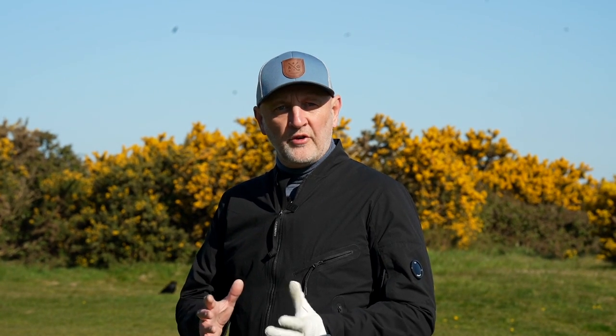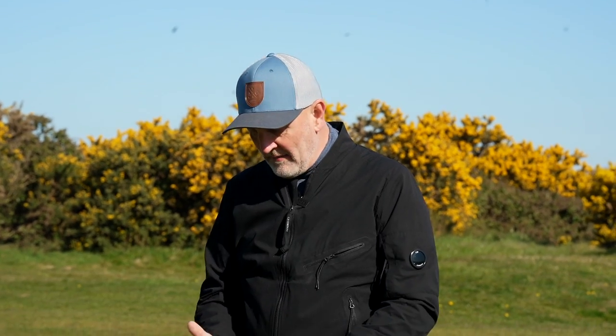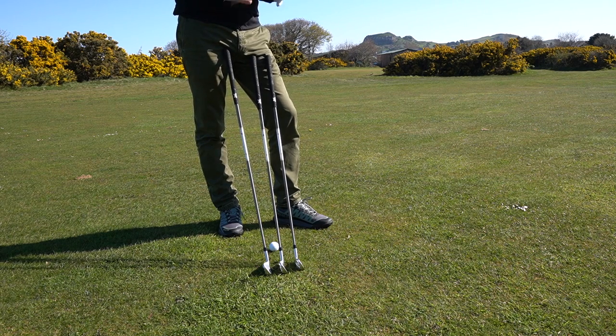One thing I've noticed playing the three different 7-iron types around the course is they are very much different in their profile. When you've got one club out — let's take the XP — and sit it behind the ball, that's extreme performance. It's the bigger, bulkier of the three, but it doesn't look that way at address. It's only when you put the three heads together that you really notice the difference, and they've really covered every profile of golfer.